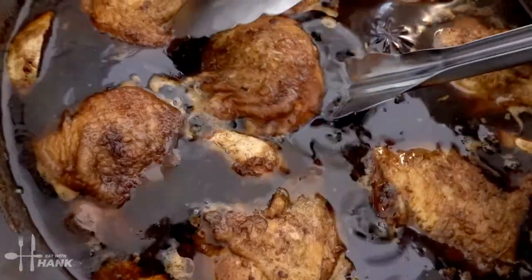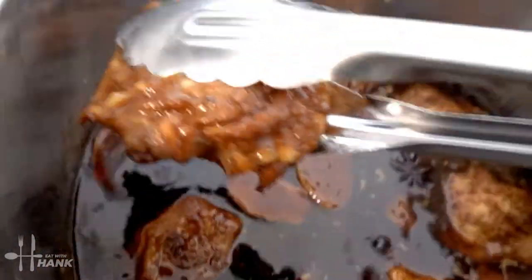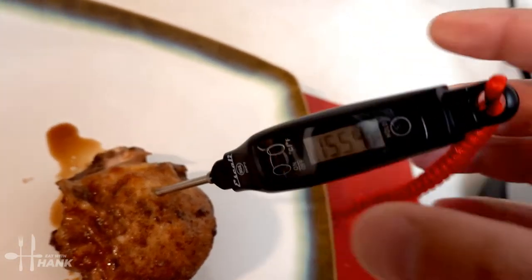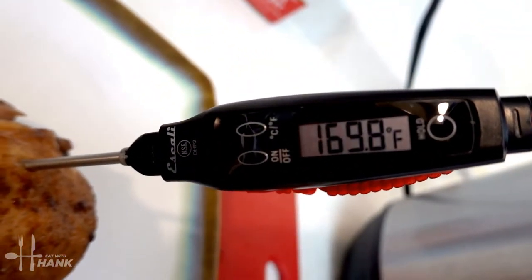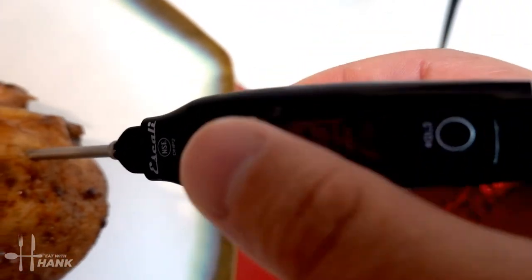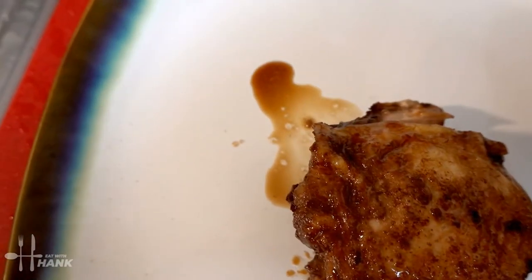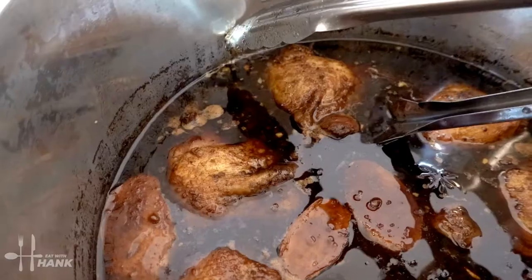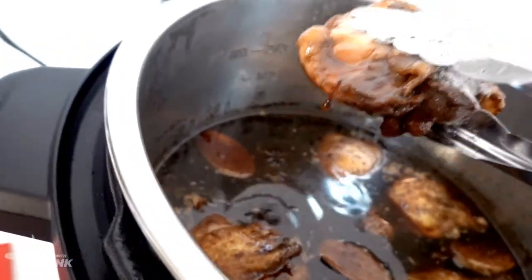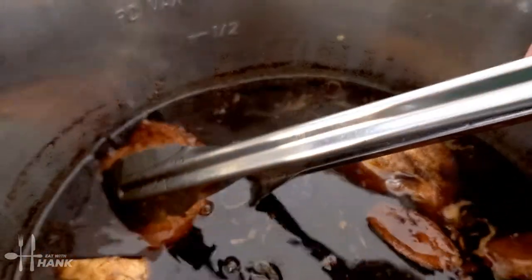Let's take them out. It's over 170 degrees — safe to eat. We want the internal temperature of the chicken to be around 165, and it's well above that. Let's take the rest out. It smells good. You guys should give this a try — the aroma is just perfect.